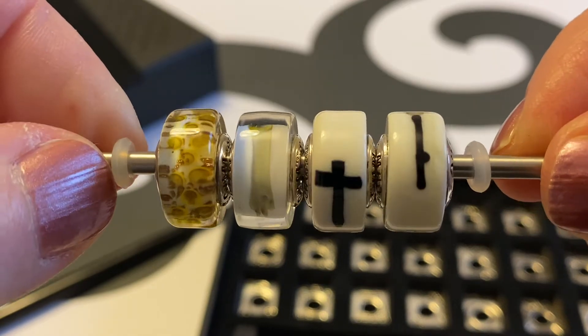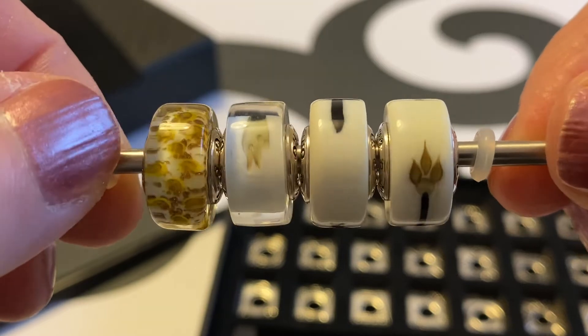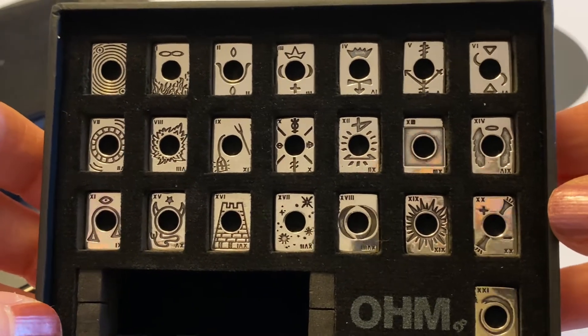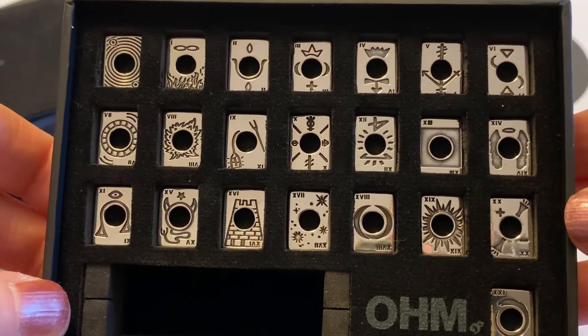These glass beads can be purchased individually while supplies last at ownbeads.com. And once again, there are the 22 cards — I'm going to quickly show you what they look like on a bracelet and on a necklace.